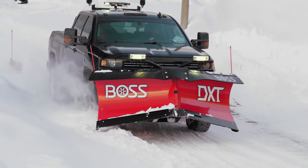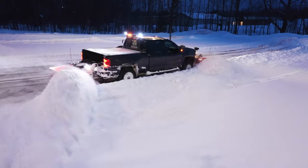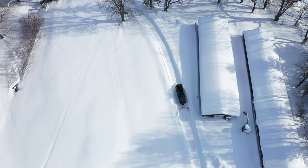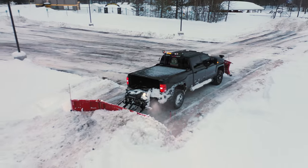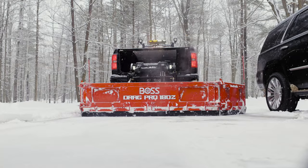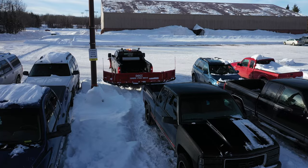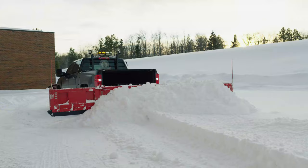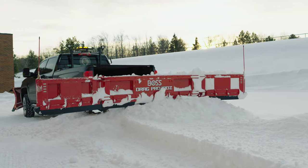At BOSS, we understand what snow and ice professionals like you go through to get the job done right. That's why we're always working to bring you the solutions and tools to help you do what you do, making your jobs more efficient and productive through superior plowing and versatility. The BOSS DRAG PRO 180Z — just another top-of-the-line innovation to keep them open from BOSS. Built to back you up.